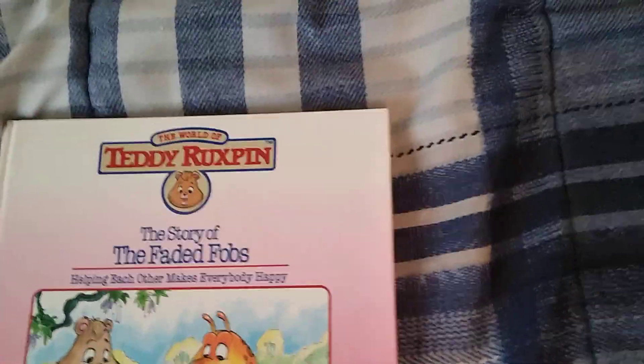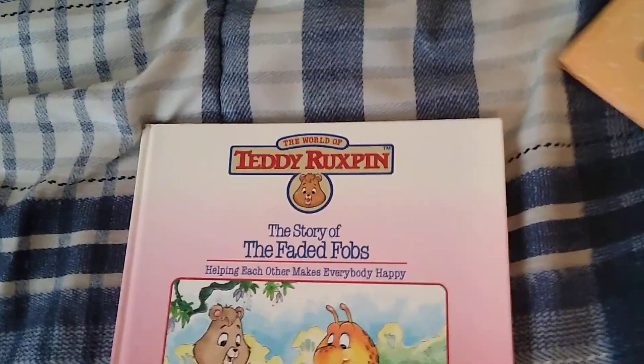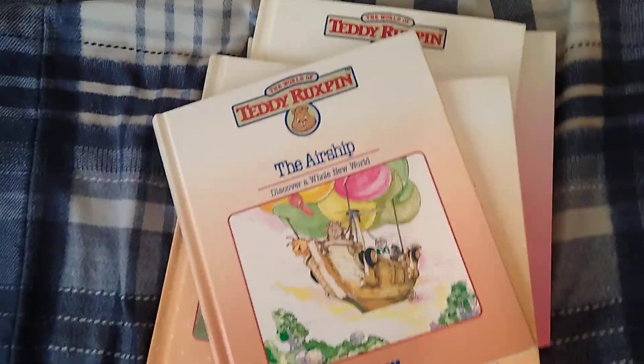So yep, that's my video on book variants, guys. I hope you like, comment, subscribe, and I'll see you next time.